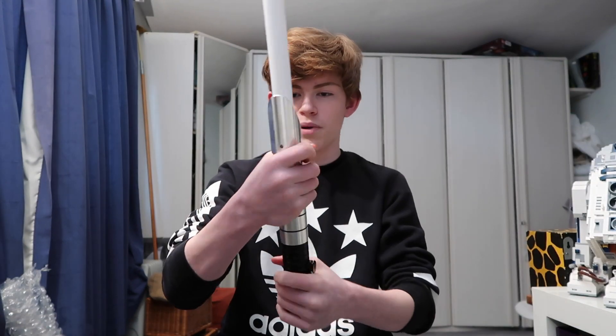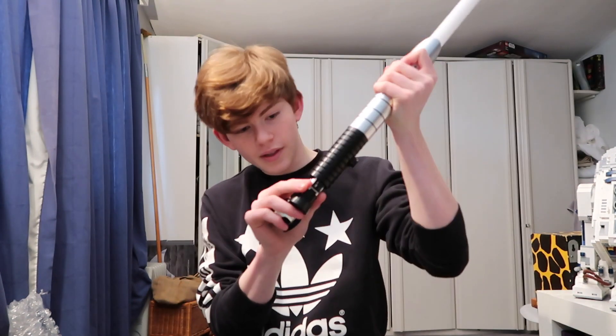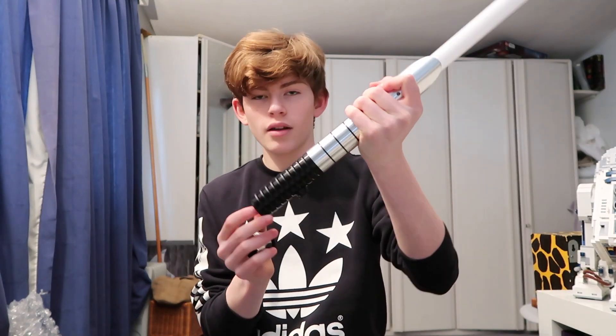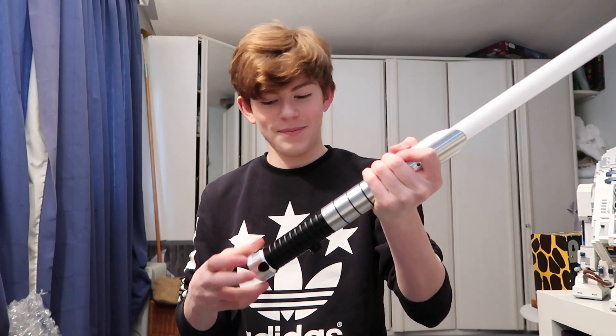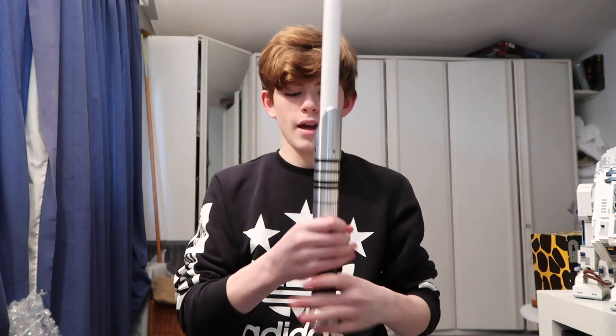The hilt itself is 11 inches, and oh my god it's so beautiful. I'm going to get some batteries in this thing and turn it on for the first time. So let's unscrew the pommel — it's just a simple thing. There are already batteries in it, so let's screw the pommel back on. Here we go — this is the first ignition of this, I'm so excited.